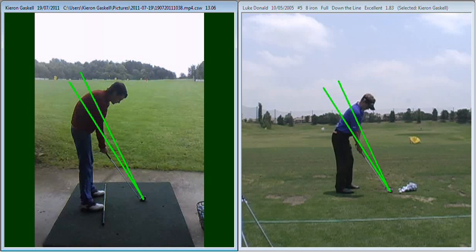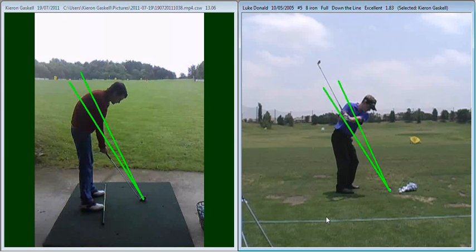But that drill was really an over-exaggeration of the moves we really want to make. So we said last night that we really need to neutralise those positions. I've got Luke here now with the lines up — the top line is where he wants to swing the club around in his backswing, and you can see the swing plane angle of his club is very similar to that plane on the way up.